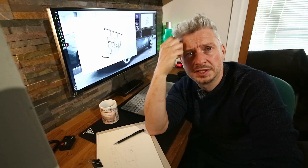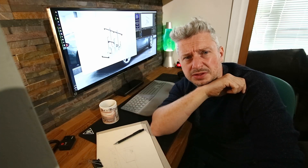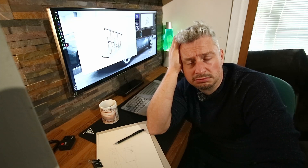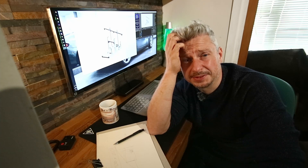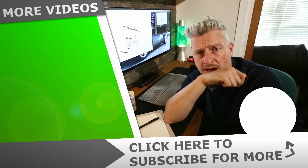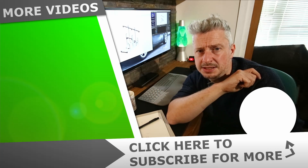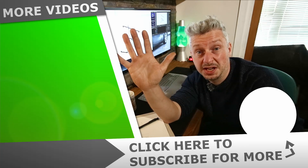That was designing a sim rig out of aluminium 80-20. I don't think it's gone too bad — looks all right. It costs a bit though, costs a bit. Definitely need to think about this. Anyway, if you've enjoyed watching me struggle to make a custom sim rig for the broom cupboard, please leave a like on the video. If you really liked it, consider subscribing — and bye for now.